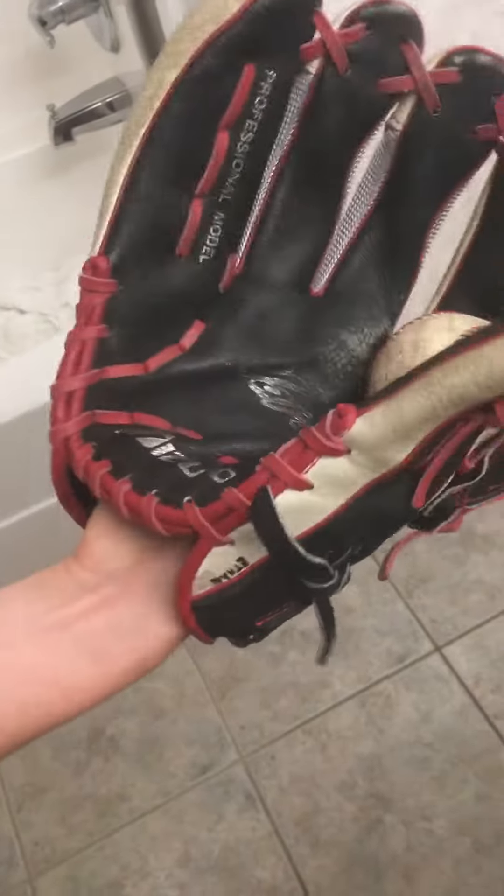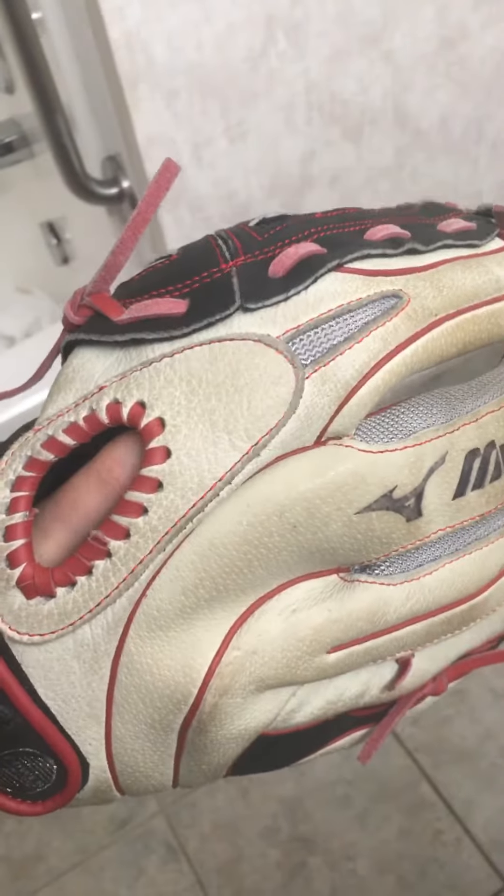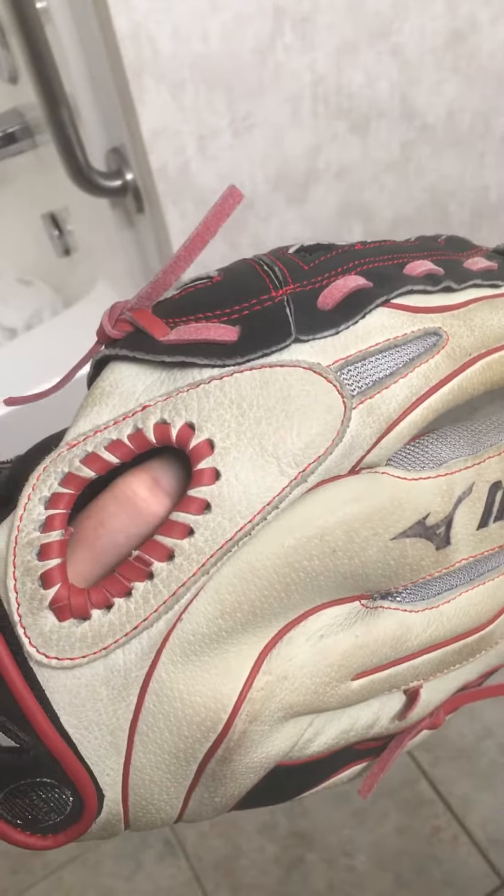Here's a ball in the pocket — completely slows the ball. Yeah, really nice glove, definitely recommend it. And yeah, that's it for this video — thanks for watching and subscribe.